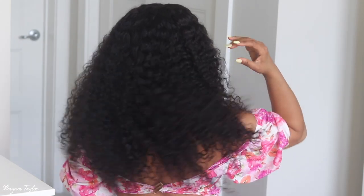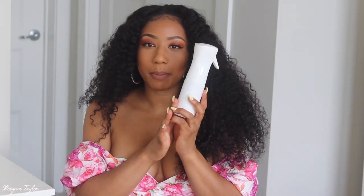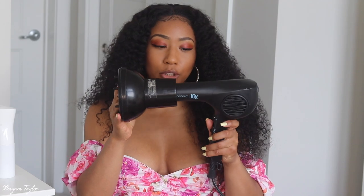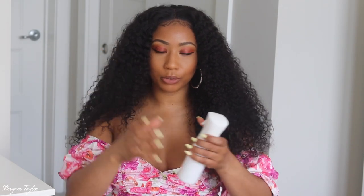I have my spray bottle — I got this at the beauty supply store, it's a mister spray bottle — and then I have my blow dryer, this is a Bio Ionic blow dryer with a diffuser. I'm going to spray the hair to dampen it and then use the diffuser to make it fuller, more so at the top at the roots, because I feel like it's a little flat on top and then gets big, so I want it to be big all around.